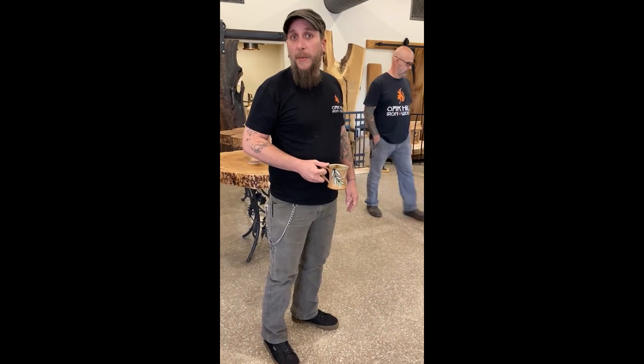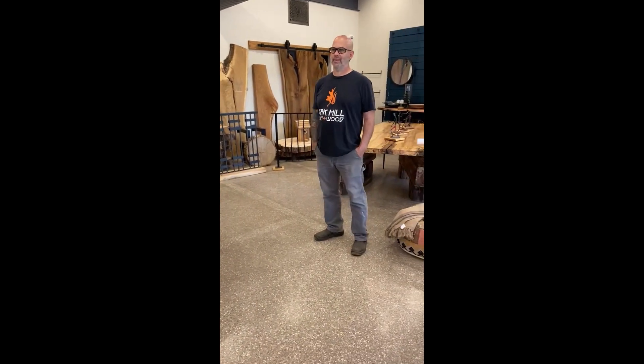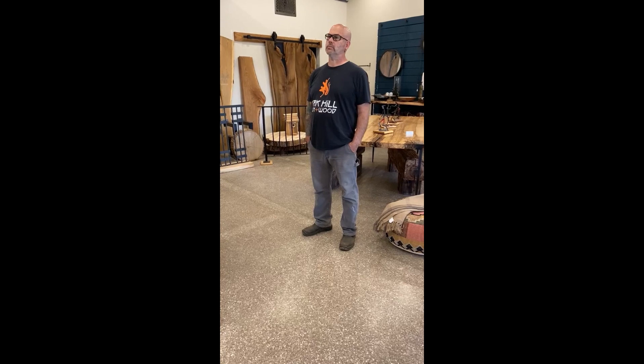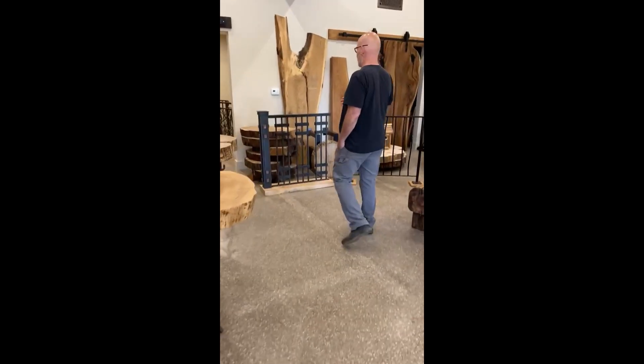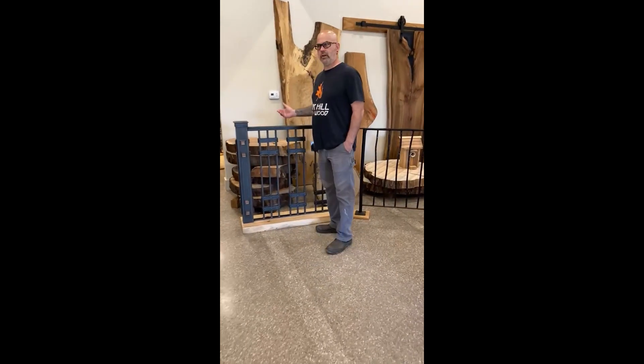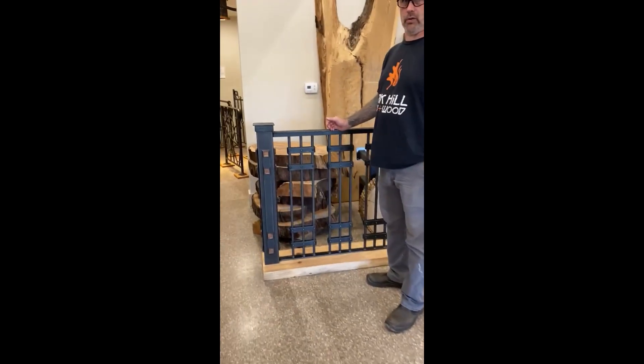Hey guys, we're in our showroom again today with Dean Kirchman. We're going to talk a little bit about our ironwork, our hand forged railings, some of those things. What I'd like to show you today is a few varieties of art rail that we have done through the years.